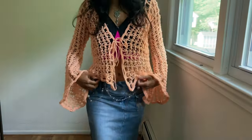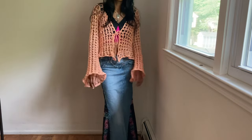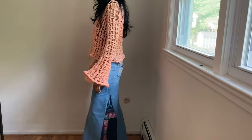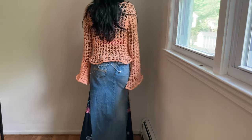Hi! This is the cardigan I'll be showing you how to make. It took around 11 ounces of yarn and six to seven hours for this size. There's no sewing involved and very little counting, which is great because I always mess up when I'm counting.